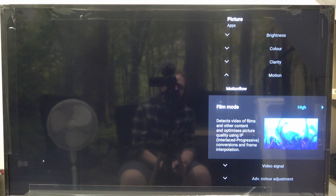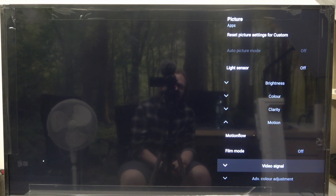Here you can find a film mode that you can put on high, low, or off. And that's it for this video.